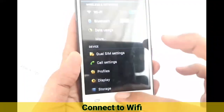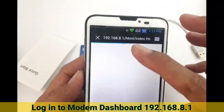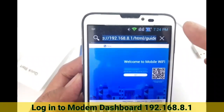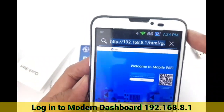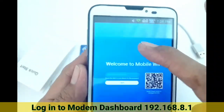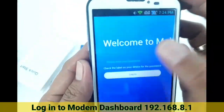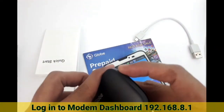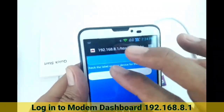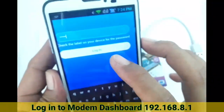Open your internet browser. It will redirect automatically to 192.168.8.1 — you can also enter this address manually. This is the mobile Wi-Fi screen, your modem dashboard. Enter your password — as shown at the back of the modem, the password is 'admin' in small letters. Then press login.